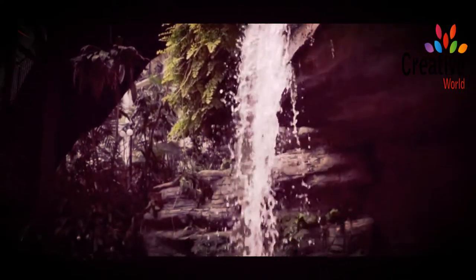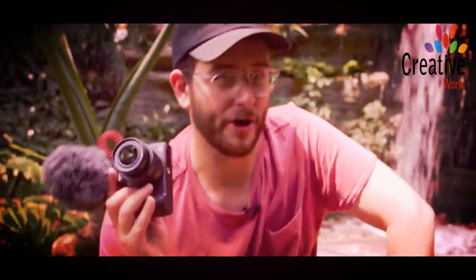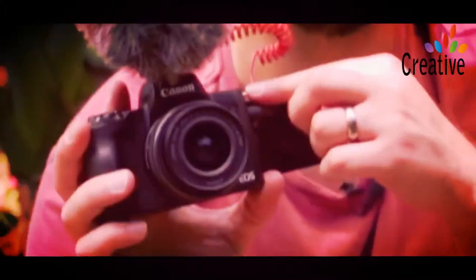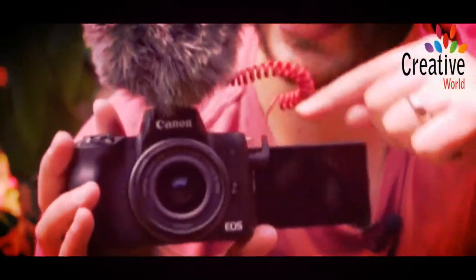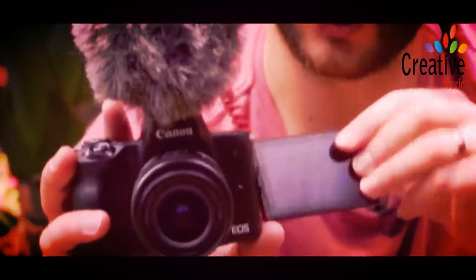On the M50, you get not only a hot shoe like the G1X, but you actually get a real mic input. All the vloggers in the world and YouTubers are rejoicing. I will say the biggest issue with the mic input is the placement of it. I feel like they could have done a better job with that — I don't know why they didn't put it up here. It would plug in and it wouldn't interfere with the screen.